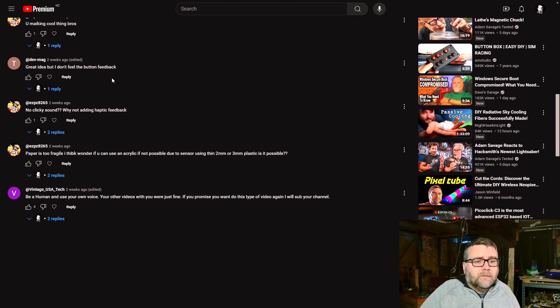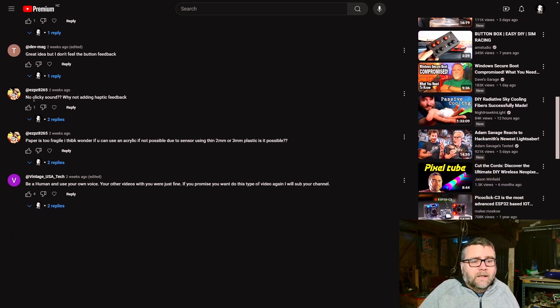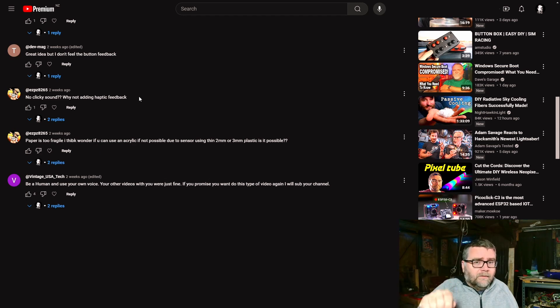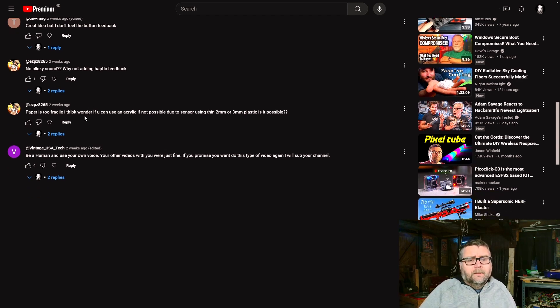Thanks for the kind comments — you making cool things, great idea. But regarding button feedback and the no clicky sound, I could probably add a speaker and a cell phone motor, but you're not going to have that clicky feel. Which is fine — with the extra inputs and outputs available on the ESP32 you can add those extra features. As for paper being too fragile — I wonder if you could use acrylic, but then it would make the whole thing thicker again and the button would activate before you even touch it. If it's laminated, you're never going to put your finger through it, so I don't think paper fragility is actually a problem.